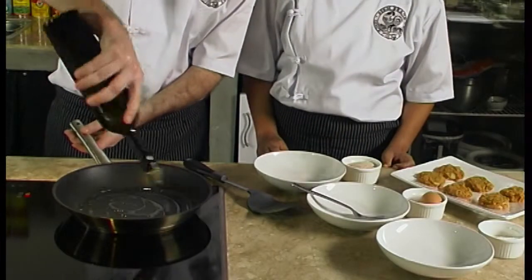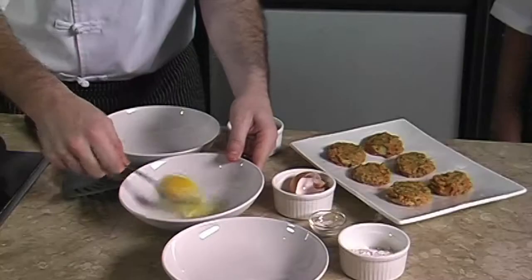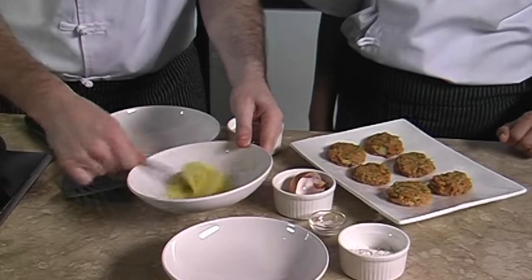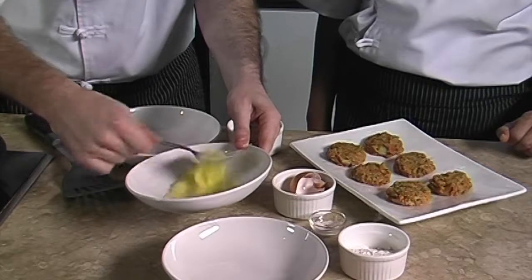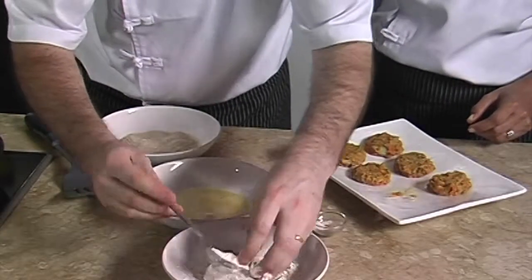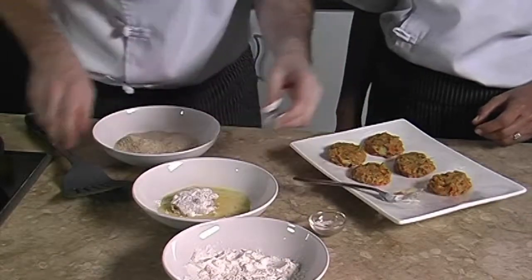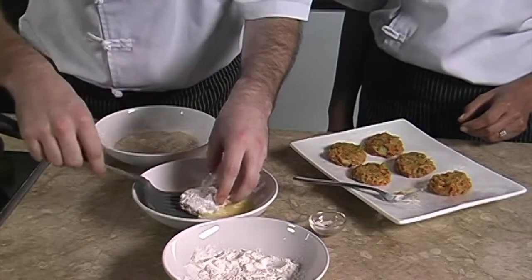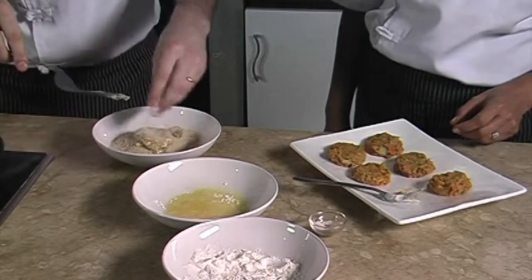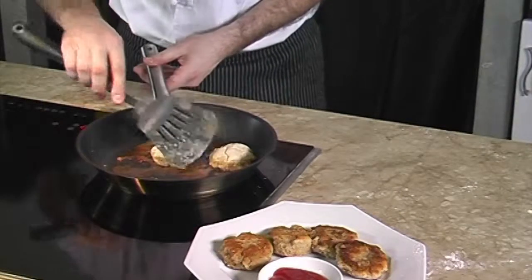Before frying, we heat up the oil in a pan or wok. Meanwhile, we beat the second egg and mix it with a bit of salt, setting it aside for coating. We coat each sardine nugget with flour, then soak it into the egg mixture and roll it in the breadcrumbs, like this.